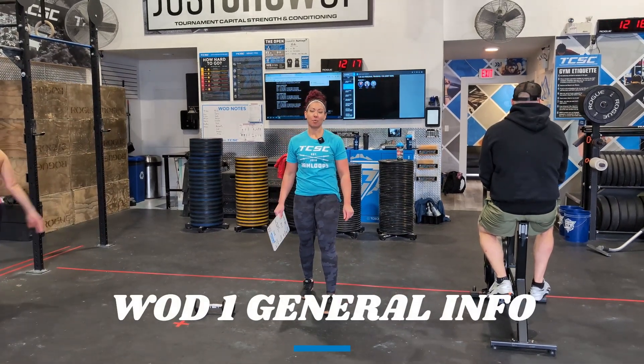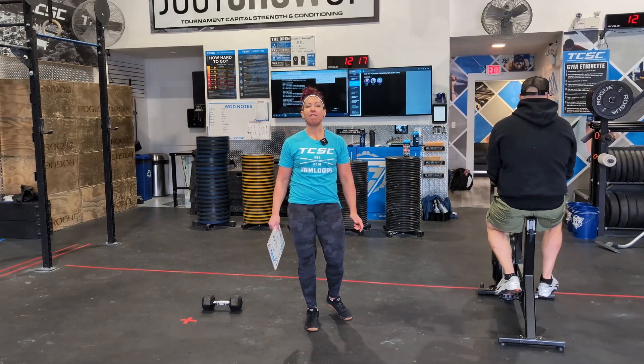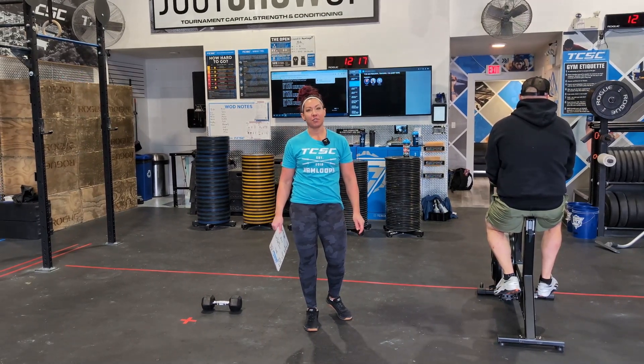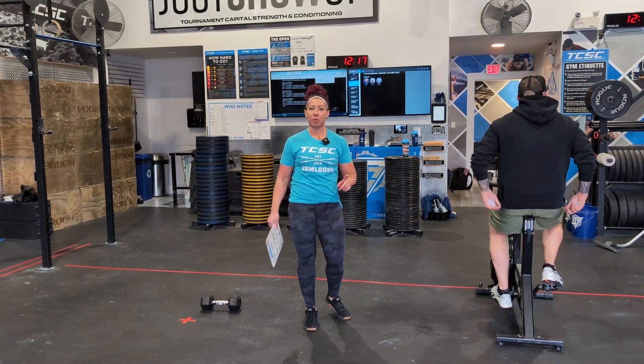Hey everybody, welcome back. We are running the gauntlet again. It is happening in five-minute workouts and once you enter the gauntlet you can't escape until you finish four workouts. So this is workout number one, and I'm going to go through all divisions in this workout.